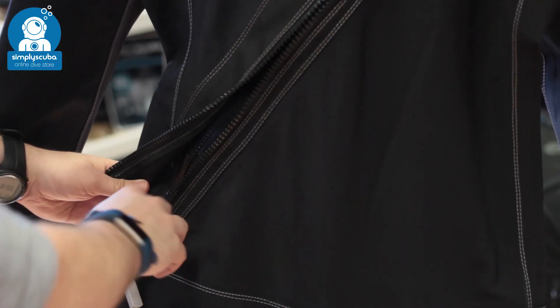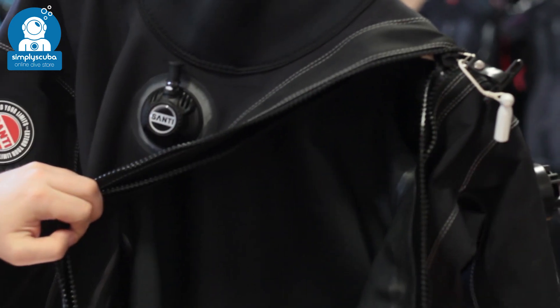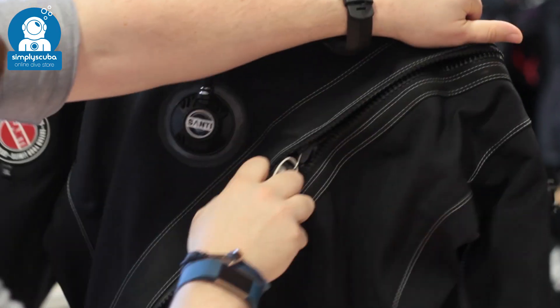Front entry. Front entry dry suits are quick and easy to get into all by yourself. They have a diagonal zip that goes from your hip up over your shoulder, so you can get into the suit and zip yourself up without a buddy.